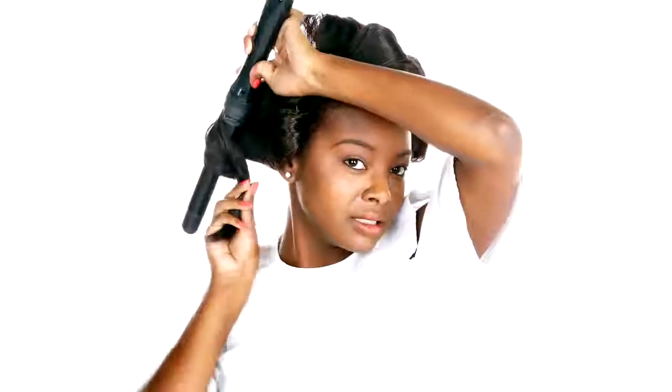Time for our last section — the back. Pull the whole section forward, spray with Hot Off the Press, and curl it vertically towards your face, then roll it up. This is a bigger section of hair, so I would recommend pinning both the top and bottom of the section.